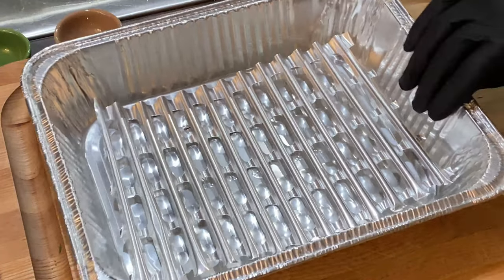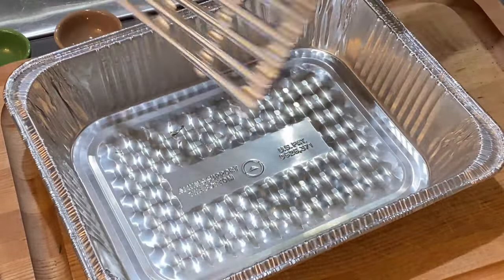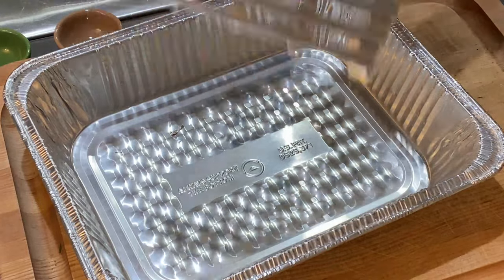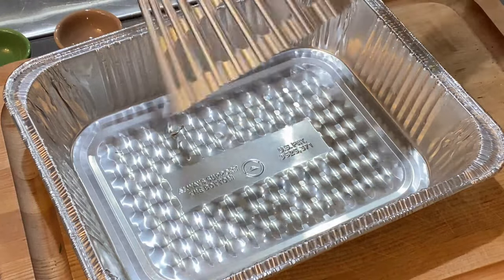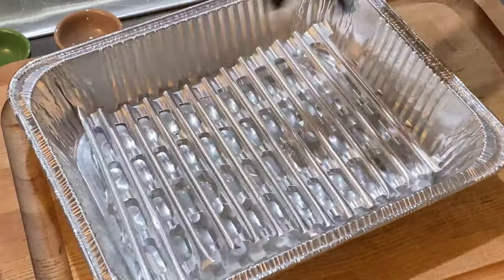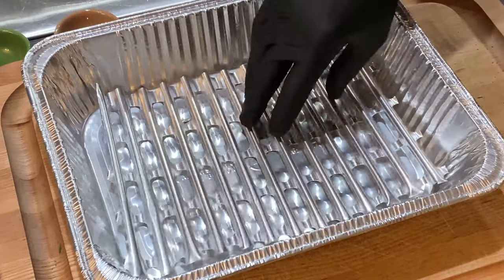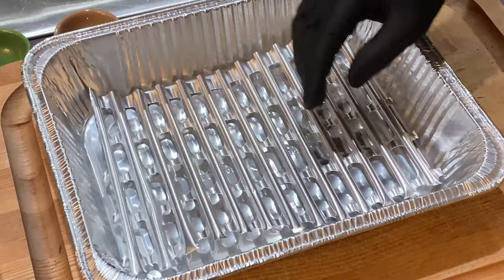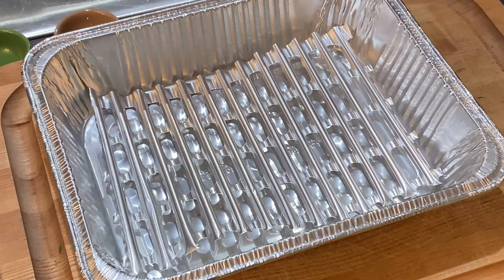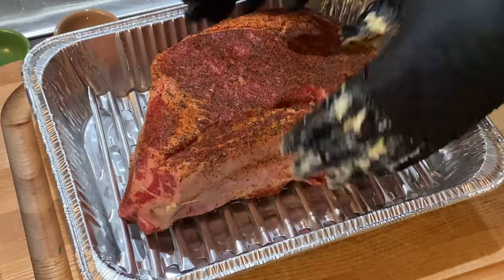I'm going to cook this in a half pan today. If you've never seen this — I get it at a barbecue store; Safeway may even have it. It comes in sheets, and it's really good — you take your scissors, cut it to whatever size you want, and it helps elevate the protein up off the bottom of the pan so we can save the au jus, which I really want to do for this. So I'm going to put this in here like so.